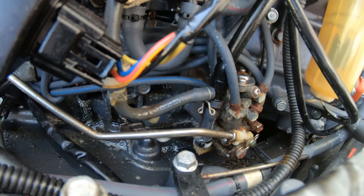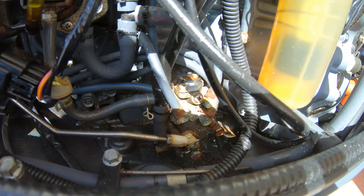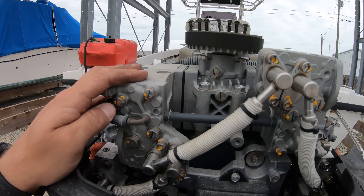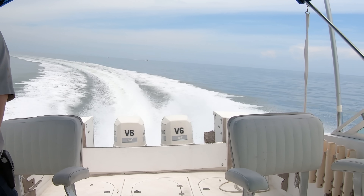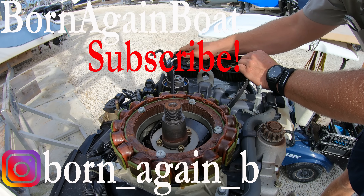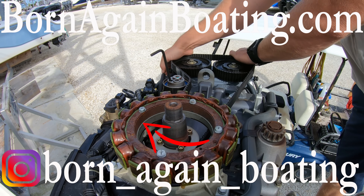One last thing on these two-strokes: it doesn't hurt to spray the oil pump down with some kind of oil or protectant to keep it from rusting as quickly — you'll notice how rusty these oil pumps already are, so lubing them up during service is a good practice. Some two-strokes have belts you can change, but those aren't part of a typical service and are usually done at a thousand-hour service. Let us know in the comments how many of you are still running two-stroke engines, don't forget to subscribe, and check out our other video to learn how to save money when servicing your engine.